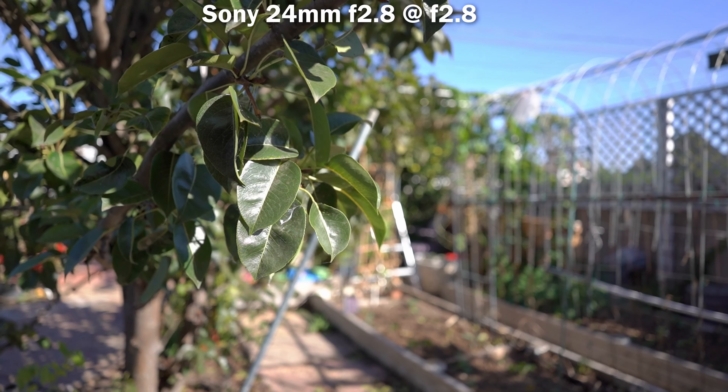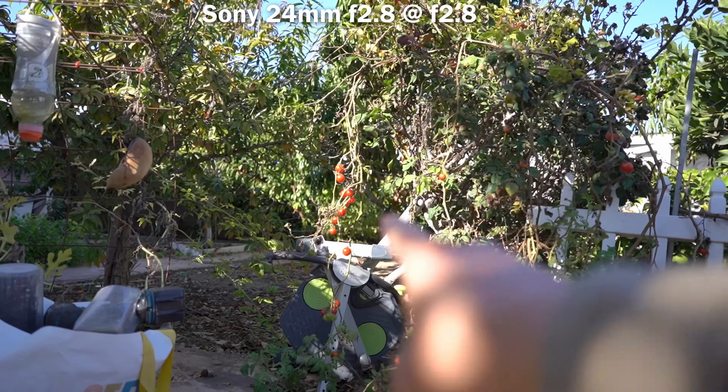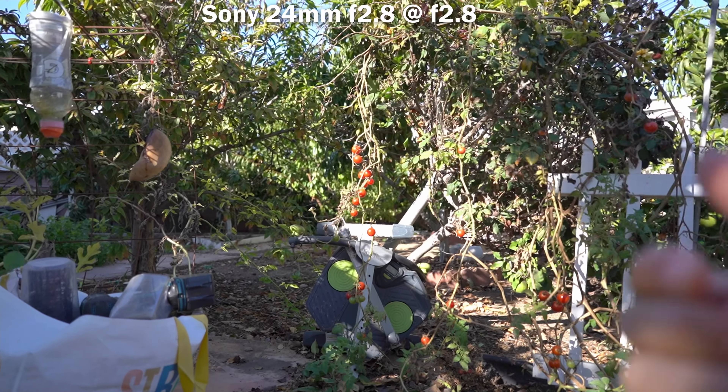This is a small lens with a moderate aperture, so let's look at the moderate bokeh. When objects are close, the background looks pretty good — those tomatoes are nearly two meters away. As for lens breathing, pay attention to how much the walls move. I think there's a moderate to high amount of breathing, but it could be a lot worse.